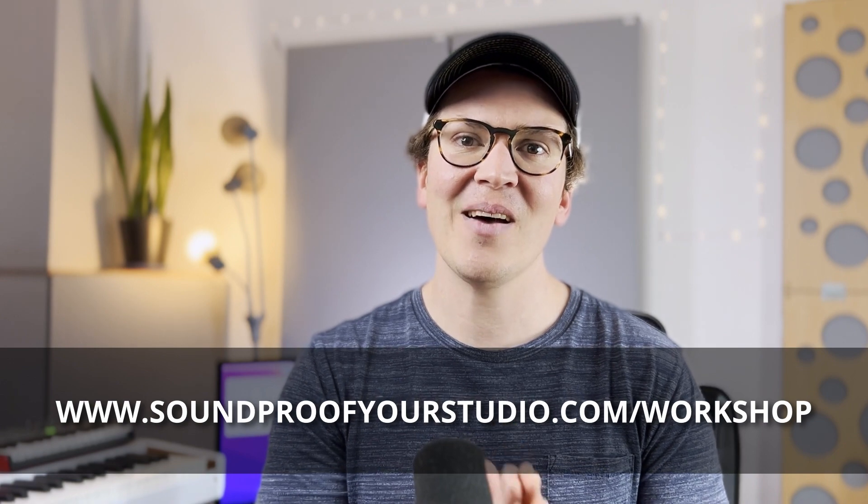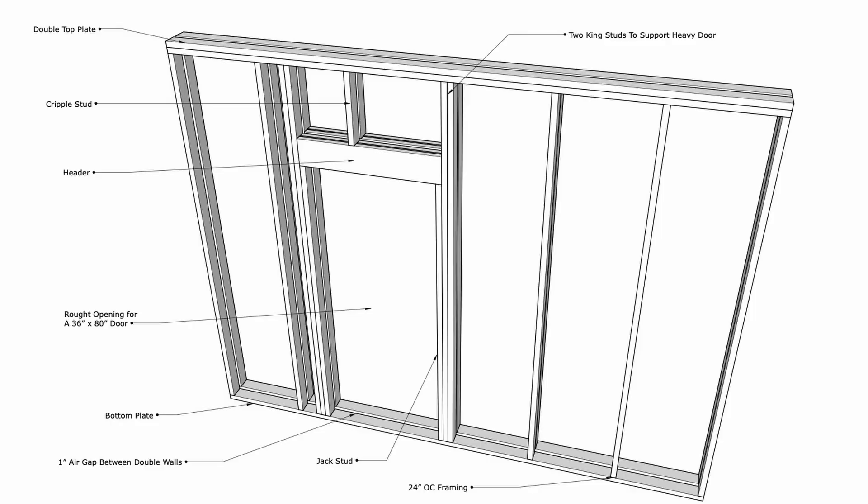Let's dive into this lesson on how to build a soundproof door, part one. Let's start with framing. I have this diagram here that I built out in SketchUp, and this is just showing you a typical framing of a double wall system. What I'm talking about in this video applies to a single wall system, and it can also apply if you have one exterior wall and one interior wall. For the sake of simplicity, I'm going to imagine that both these walls are interior walls inside of your home, and we're trying to build a soundproof door in that double wall system.